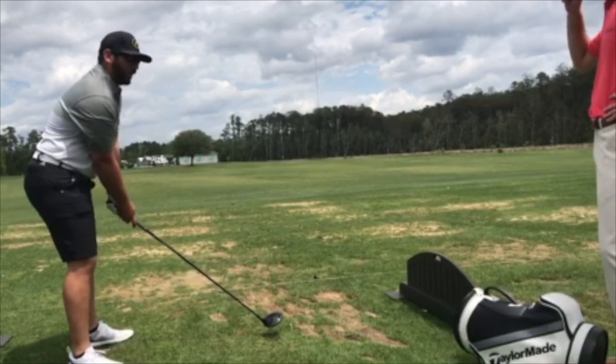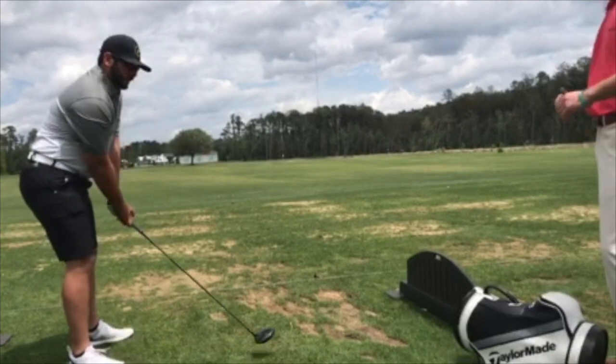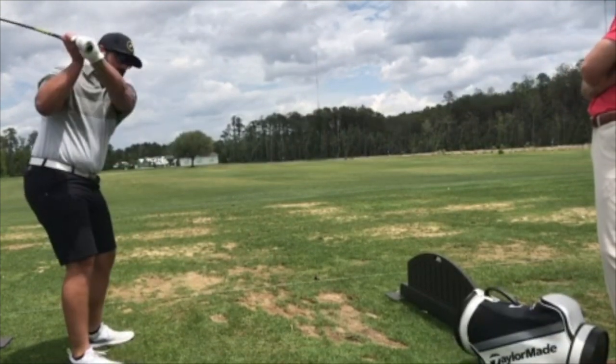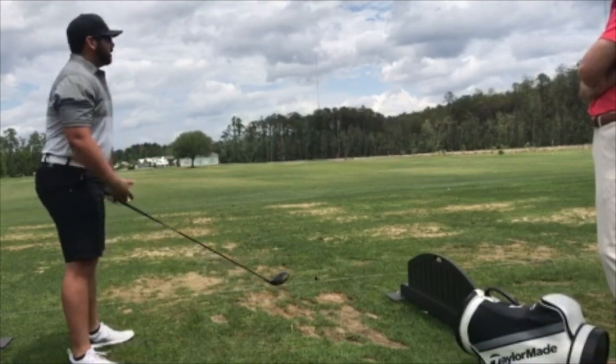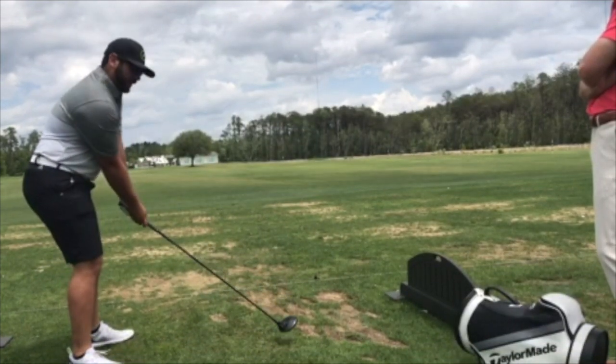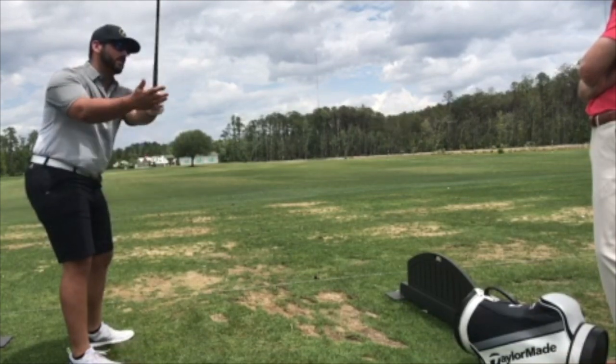My main thought — something I struggle with a lot — is bringing my takeaway with my hands close to my body, because I get very disconnected. And that's a big part of the reason I think I come across it, could be wrong, but my main swing thought is typically on the takeaway — making sure I keep my hands close to my body instead of getting disconnected.